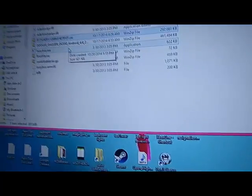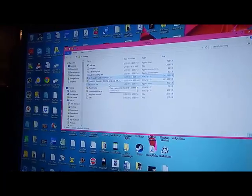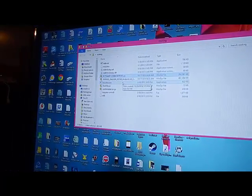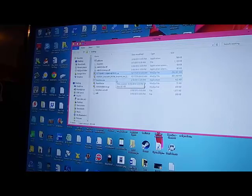Alright, one thing I always make sure of is when I'm getting ready to root a tablet, I make a folder and I put all the stuff I might need into that one folder. That way it's easy for you to find and be organized while you're doing this.